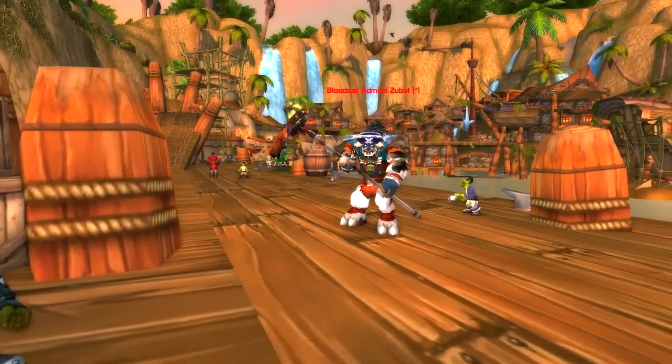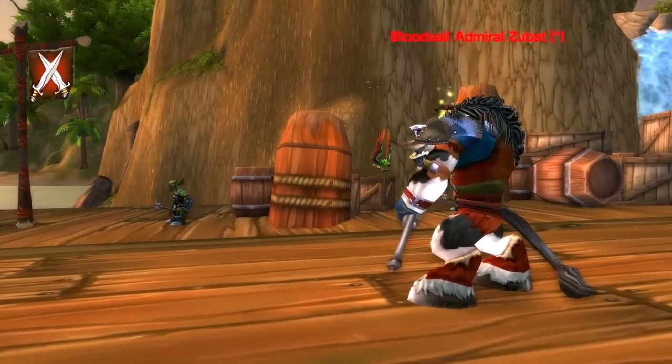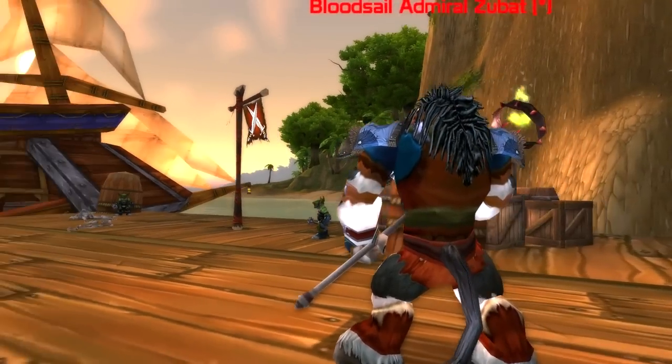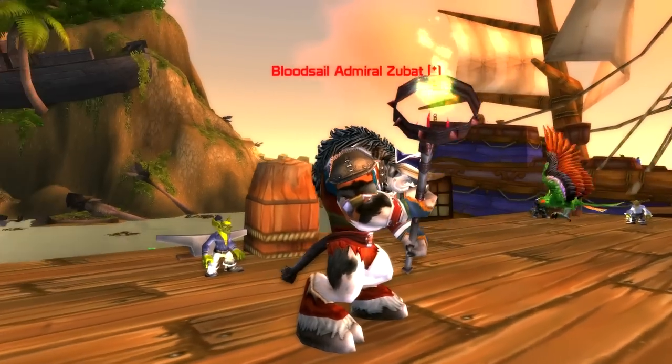My only complaint would probably be the weapon — I don't really feel the weapon fits in with the whole pirate theme, and I definitely feel there would be better weapons out there. Maybe you could also find a cool tabard to throw in there as well, because currently he is using no tabard.